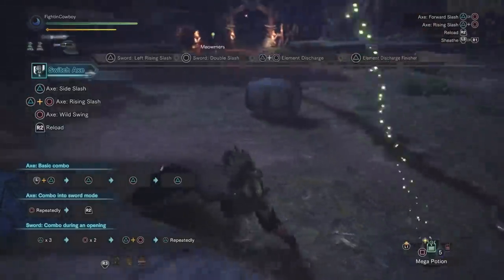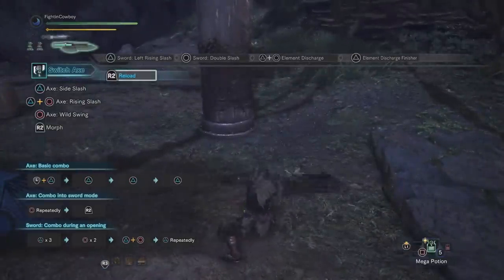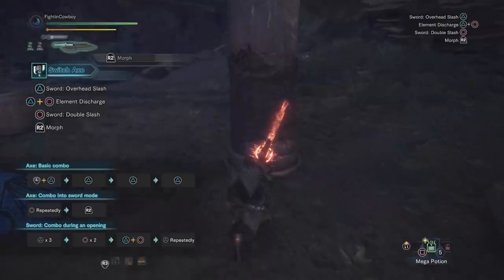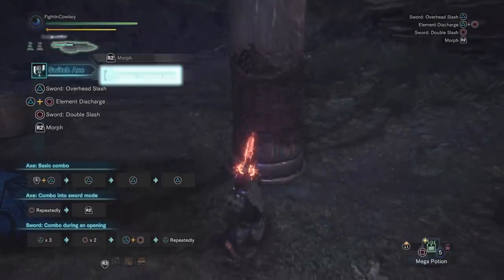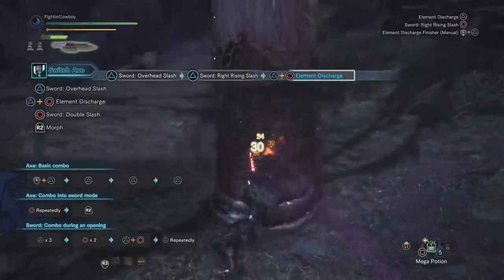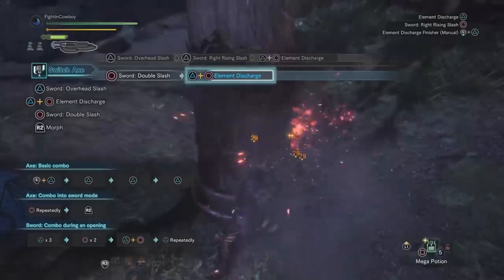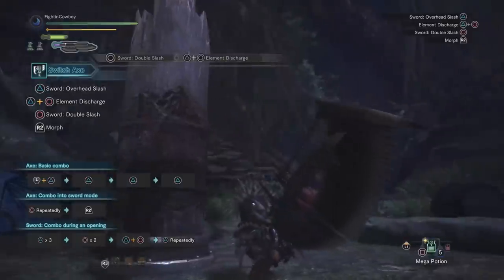Just to touch on what I mentioned — always try to do your element discharge off of a circle. The most important thing is to always try and do your discharge before that blue bar on the sword runs out. However, if you can do it at the end of a double slash, the frames end up flowing a little bit better. You can see how doing it off the double slash lets you go straight into it versus having to step back — it flows better.